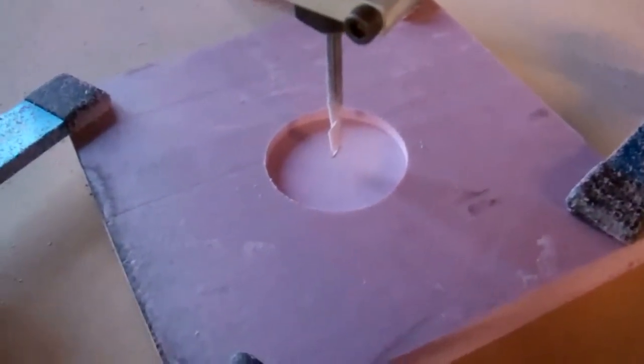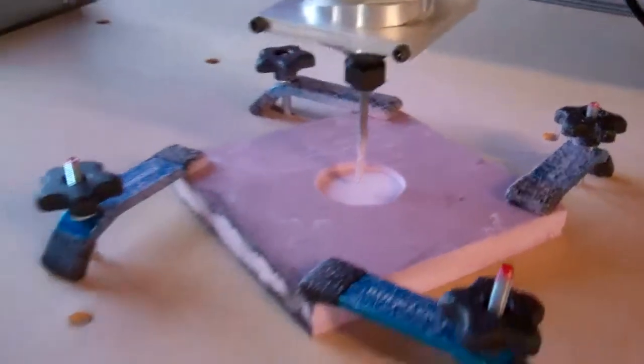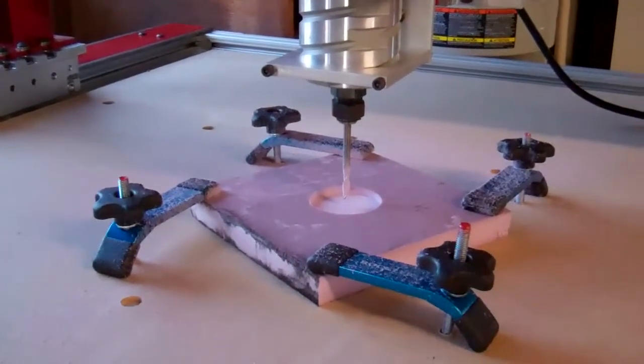I think that's what it's supposed to be. Looks nice and smooth on the bottom, even. All right — it's the first cut. You saw it here.